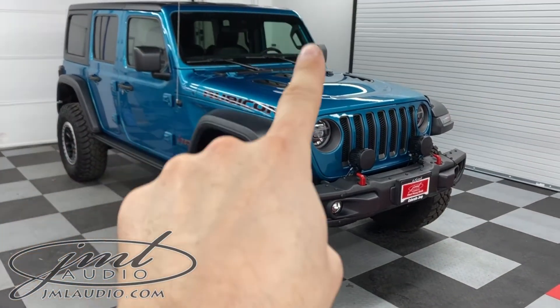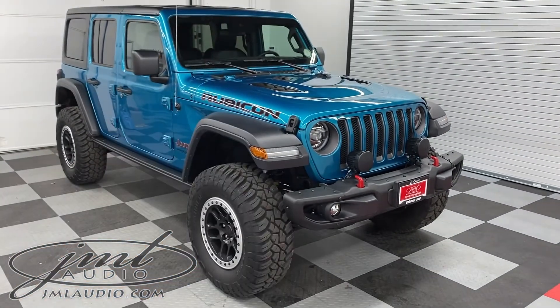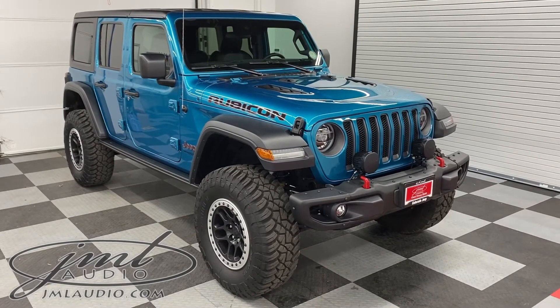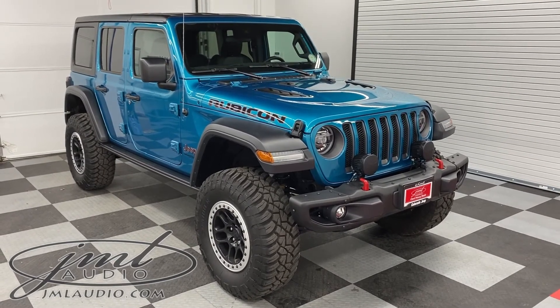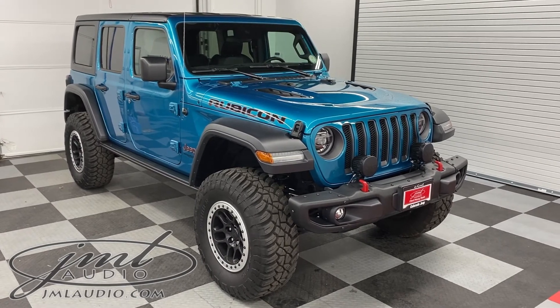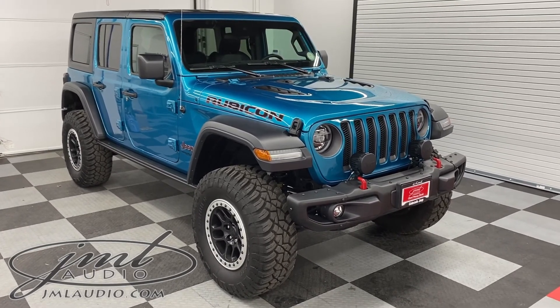Then we also did this big key area around the front windshield. If we could be of further assistance to you, feel free to give us a call anytime at 636-343-2020. Send us an email through our main website, which is simply jmlaudio.com, and be sure to like and subscribe to our YouTube channel. Thanks so much.